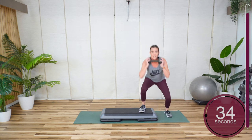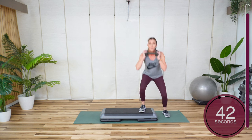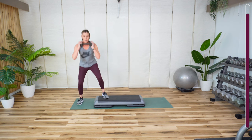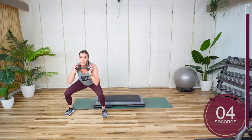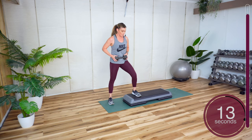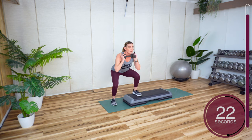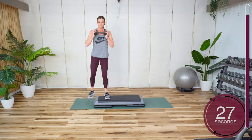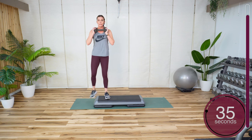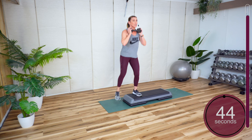You got about 10 more seconds. 3, 2, 1 — other side. 4, 3, 2, go. Remember, you can be here. Same thing — you just get a deeper range of motion if you squat. Remember, take your time, there's no rush. 3, 2, 1.